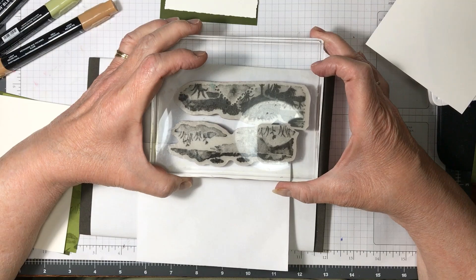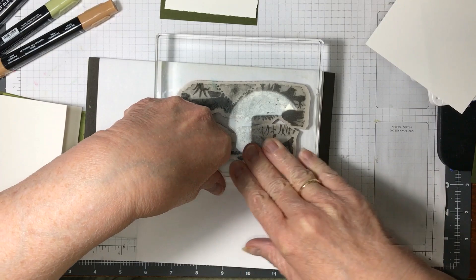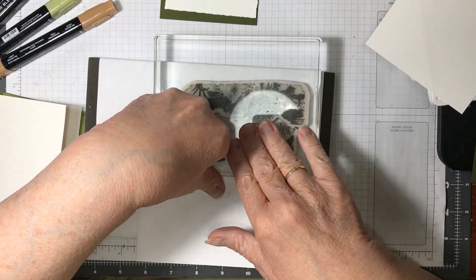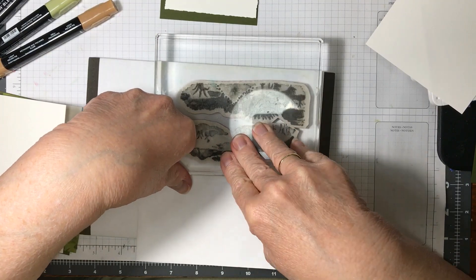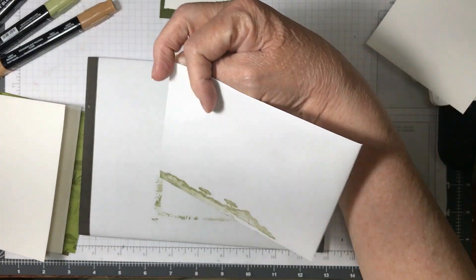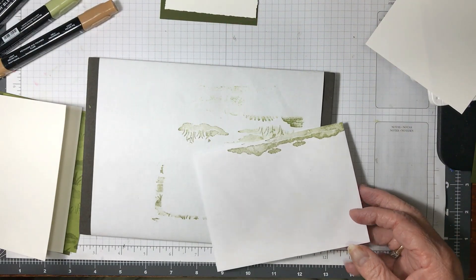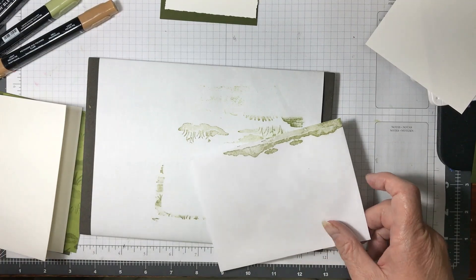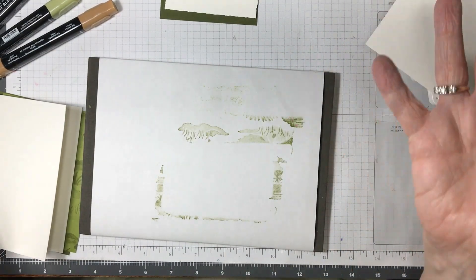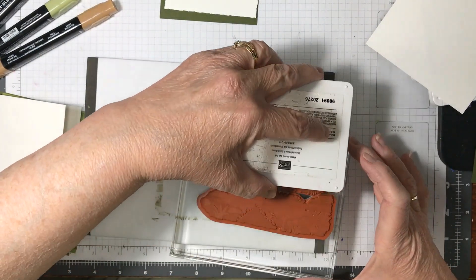I thought it was pretty smart of me to come up with it — toot my own horn, aren't I? I had thought I would use it for backgrounds for cards and different things like that. I hadn't thought about doing it so much for this giraffe card. I just can't think and do things at the same time, apparently, today.